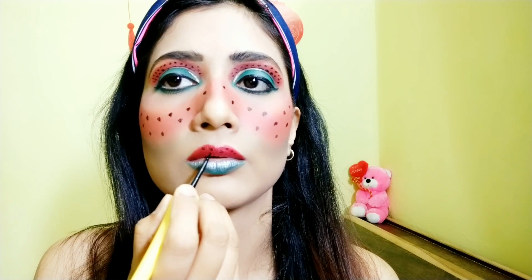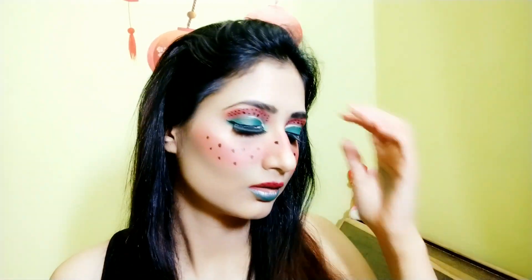After the highlighter, I'm applying red lipstick on my upper lip and a green shade on my lower lip, with a bit of white shade between them. Above the upper lip, I'm adding black dots like watermelon seeds to match my whole watermelon-inspired makeup.